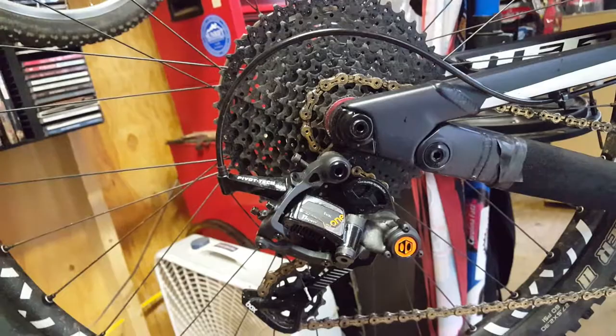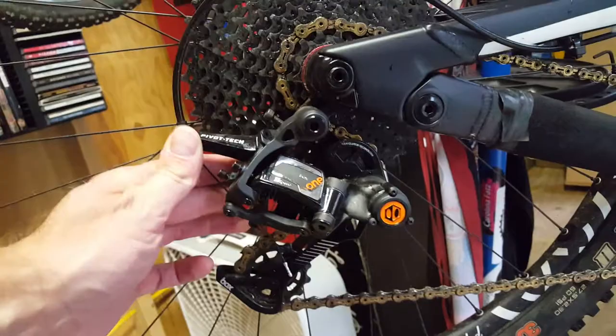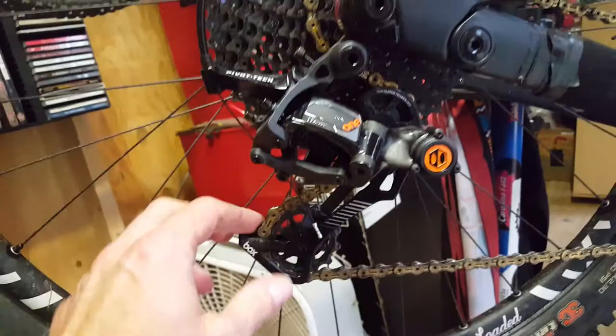Works awesome for climbs — pretty much get everything out of that. You got an internal clutch here, pivot tech, so if it takes a hit, it doesn't put too much energy into the derailleur. Long cage, 11-speed.